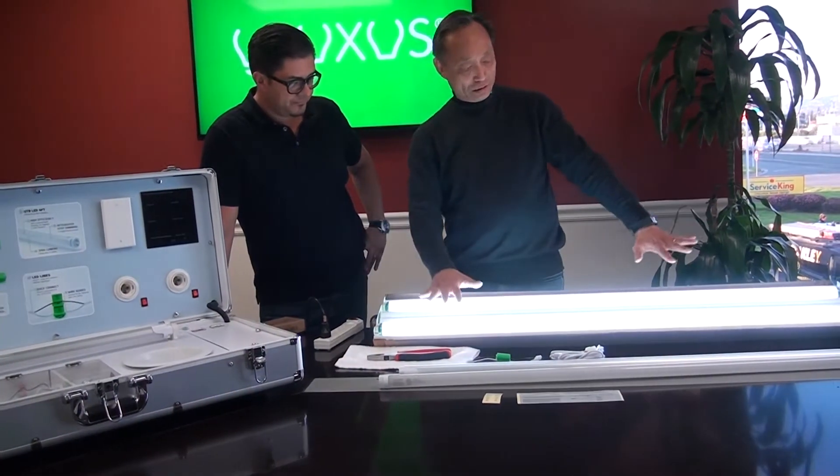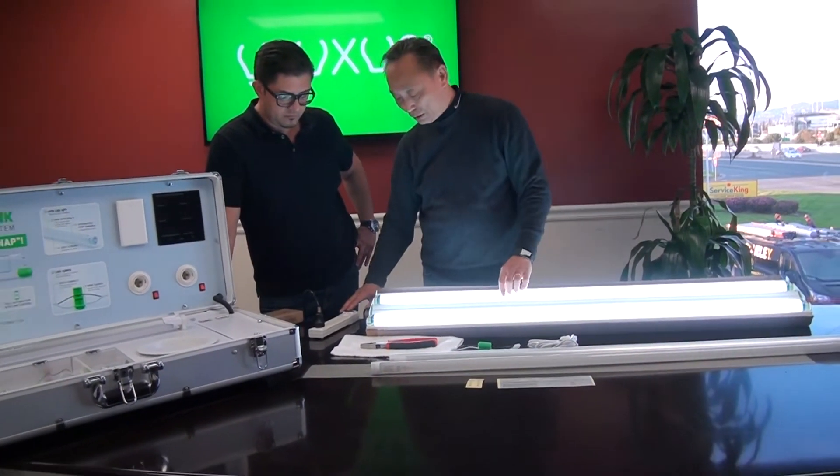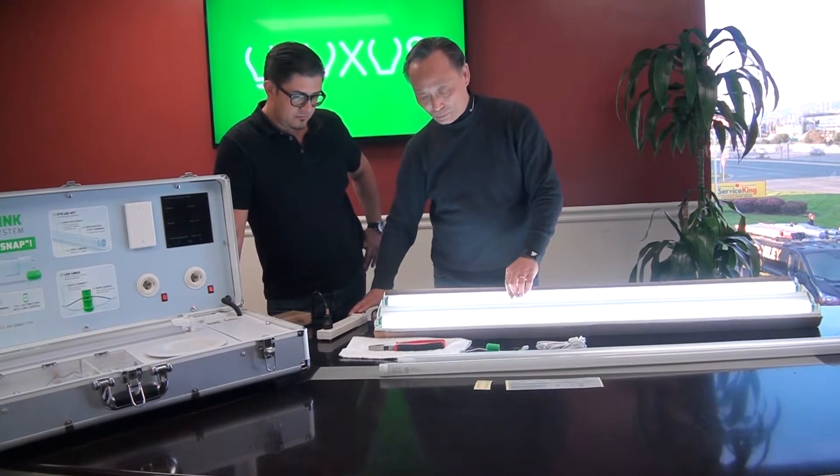I can just turn it on — so this is what a fluorescent looks like. This is a T12, a particular one. Later models will be the T8, but they work the same way. So this one I am removing.